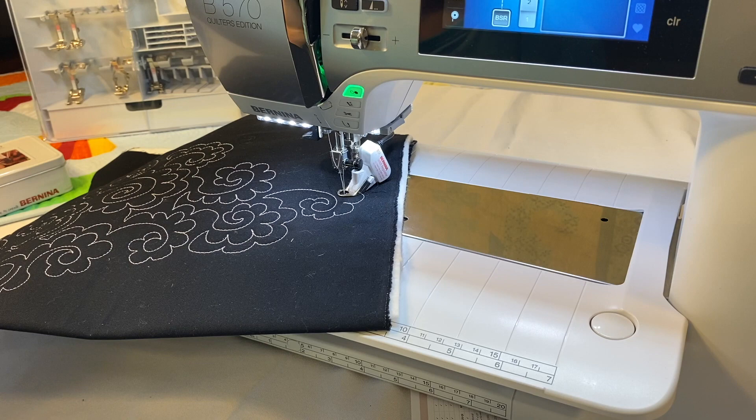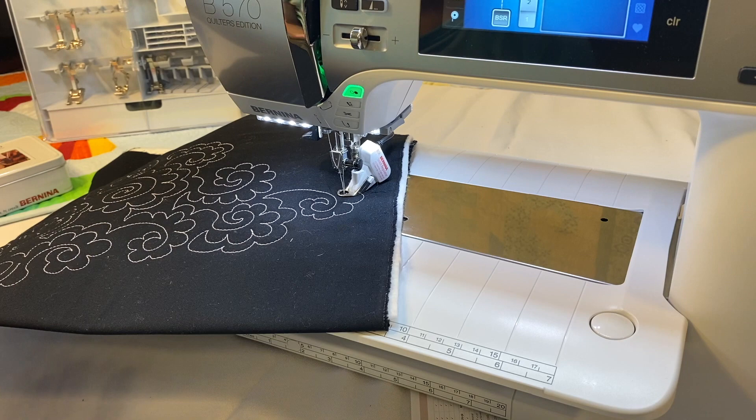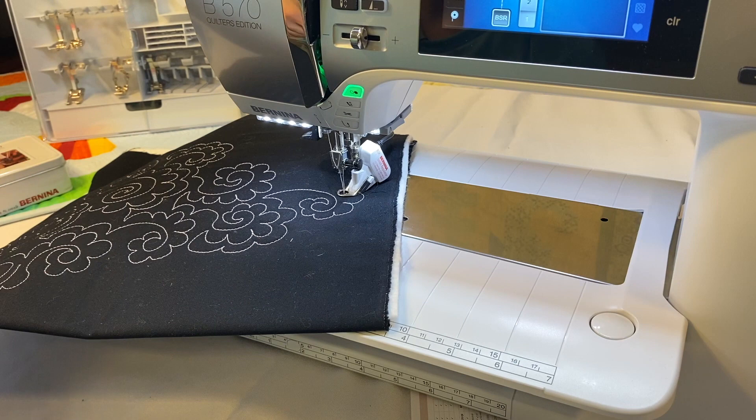Sitting down at it for the first time, just like anything, it won't be perfect right away. I have hundreds of practice sandwiches this size that I've done over the years, playing with different designs. Sometimes you can have real fun with it — serge the edges on ones you like and keep them as samples. It's a great way to have your own little BSR quilting sketchbook to pull different ideas and patterns from.